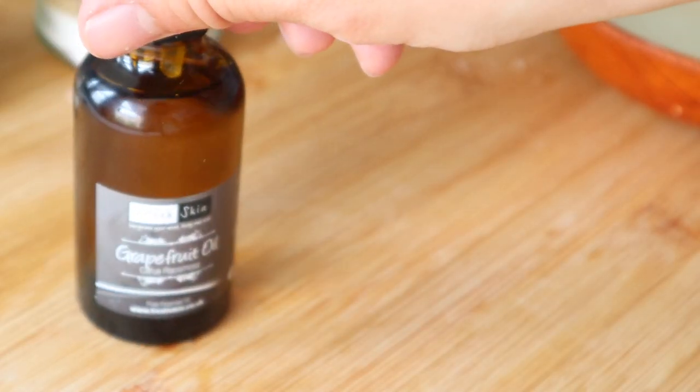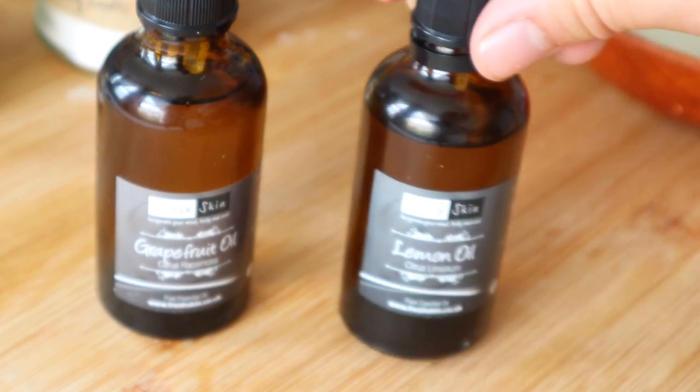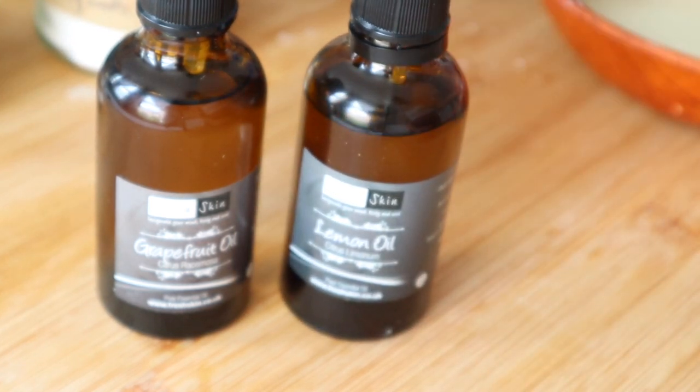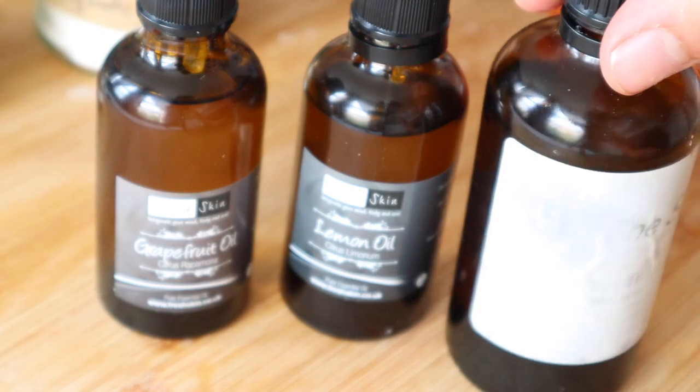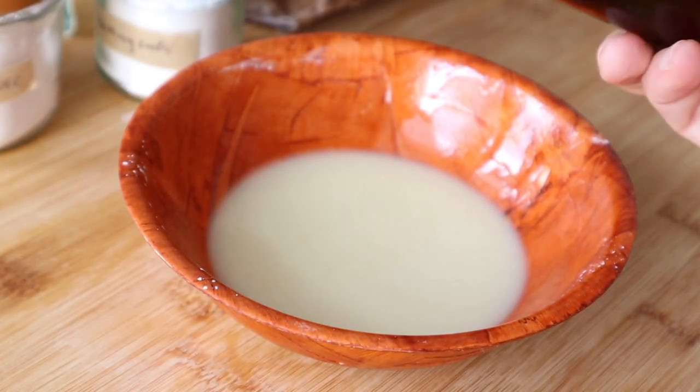It's now time to add the essential oils. We will add about five drops each of grapefruit, lemon, and tea tree essential oil. If you're adding only one type then add up to 15 drops of essential oil.